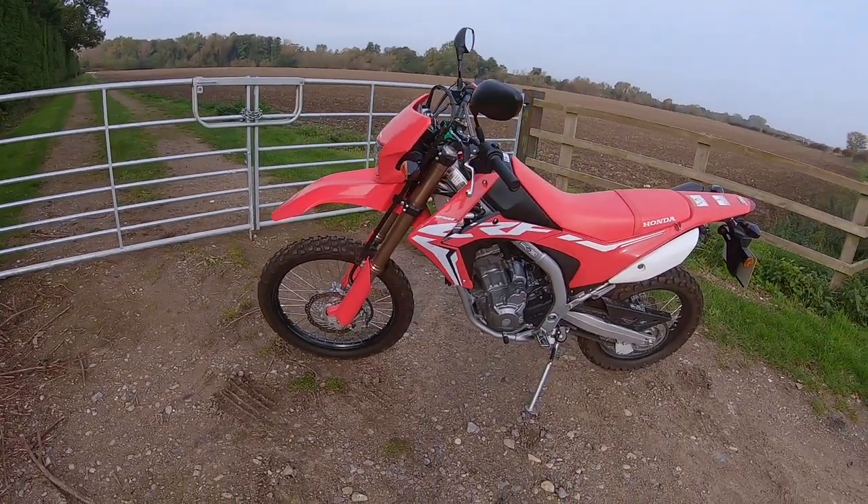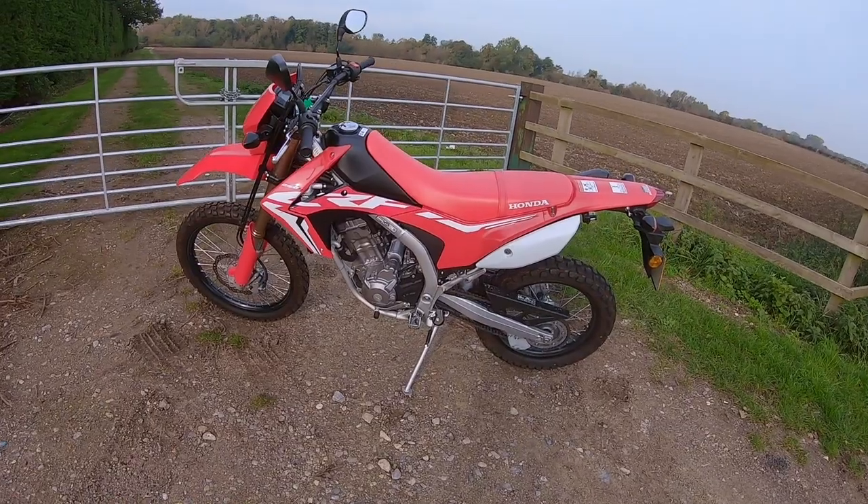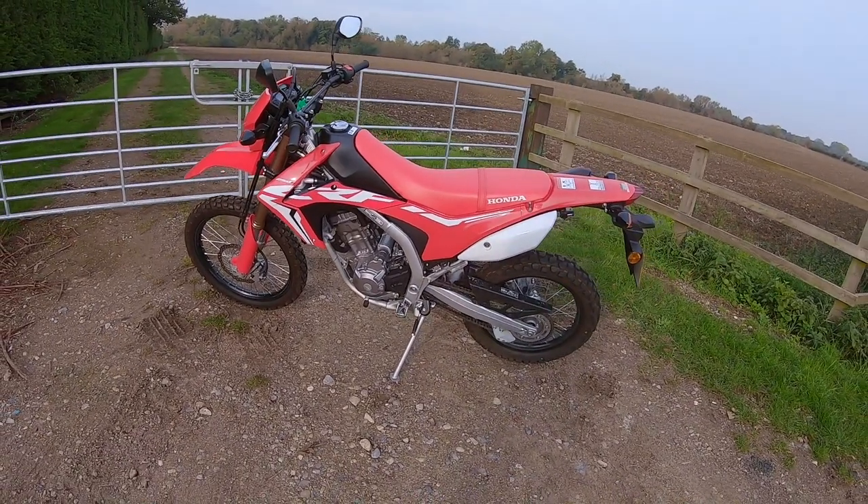Have a look at this. This is the Honda CRF 250 AL.